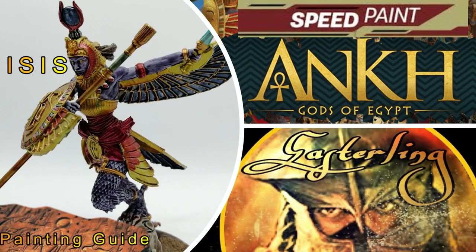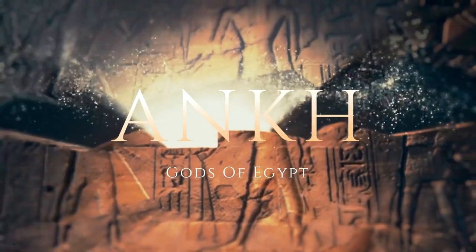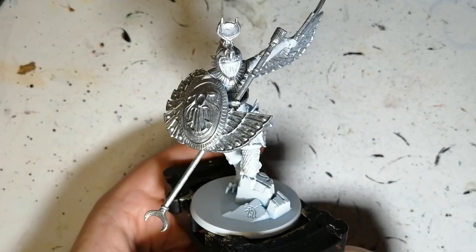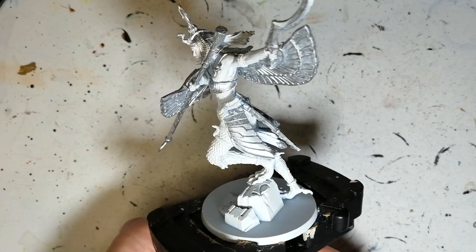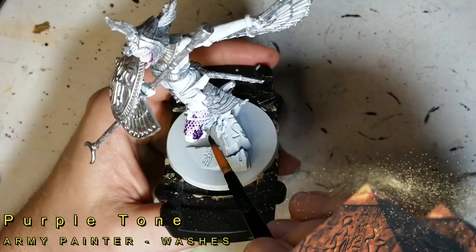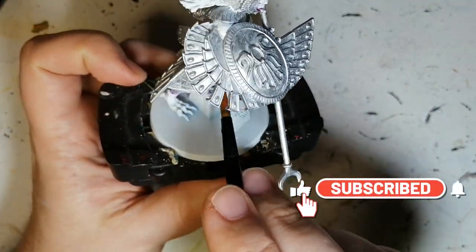Today we're speedpainting Isis from Ankh Gods of Egypt. Hey everybody, hope you're doing well. I'm back with another Ankh Gods of Egypt God — this is Isis, who's primed in Army Painter's matte white and base coated with Shining Silver. We're going to be doing speed paints, and we're starting off with Purple Tone.